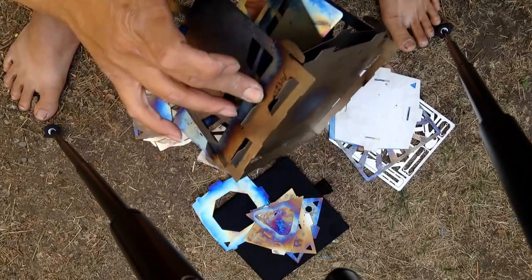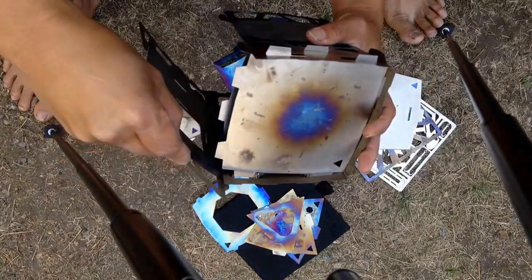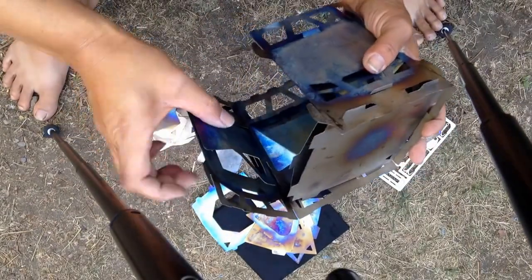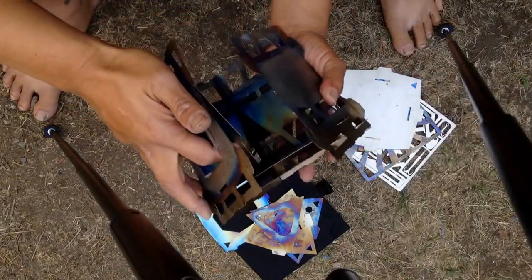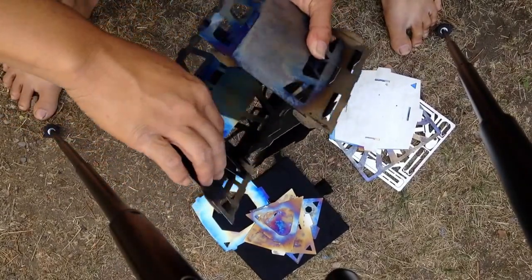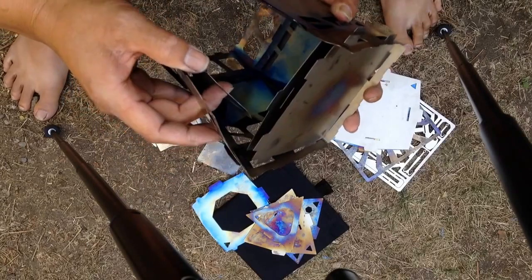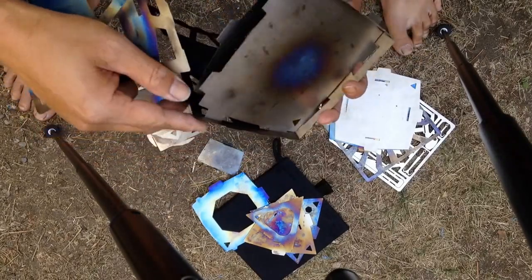This is where everybody gets a problem — you just push this down, then this lines up. Make sure it's all in, like so. Then you can put the fourth panel on, and this is the tricky part: you hold it through the feed port and line up that slot.